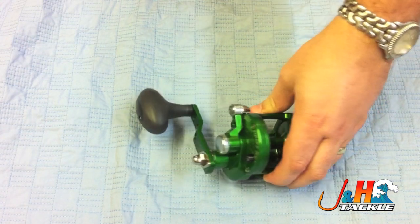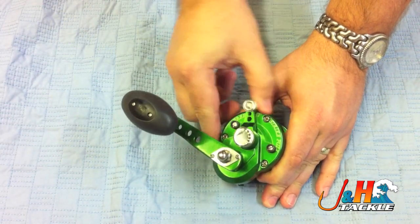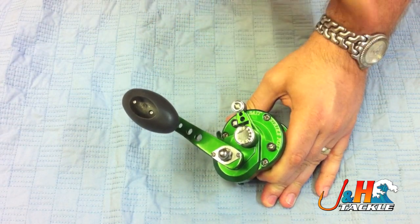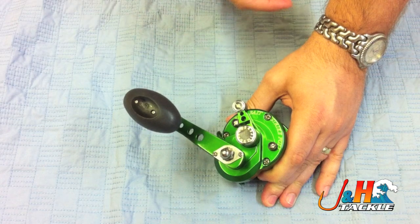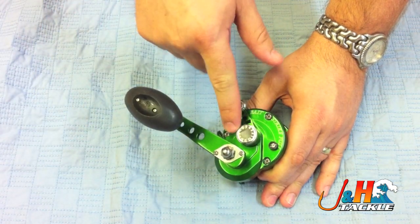Right here I've got a little Avid SX, and on the side, this is the lever, and the settings are free, bait, strike, and full. The way the lever drag works is that in order to set your drag, use this knob here.